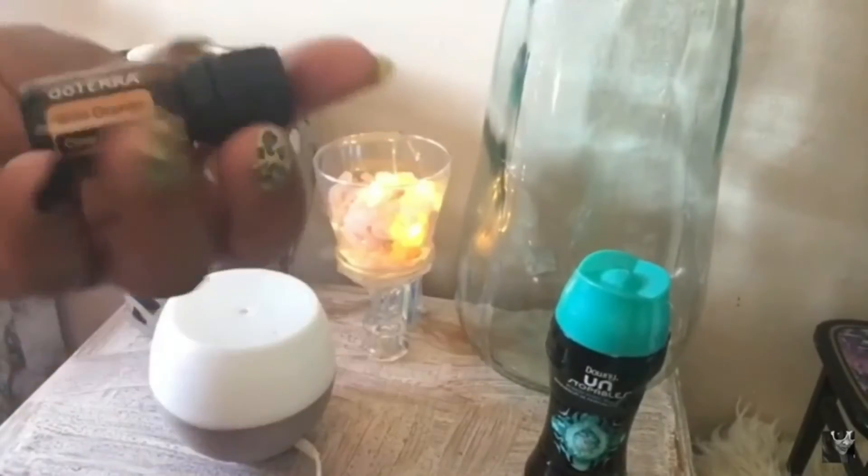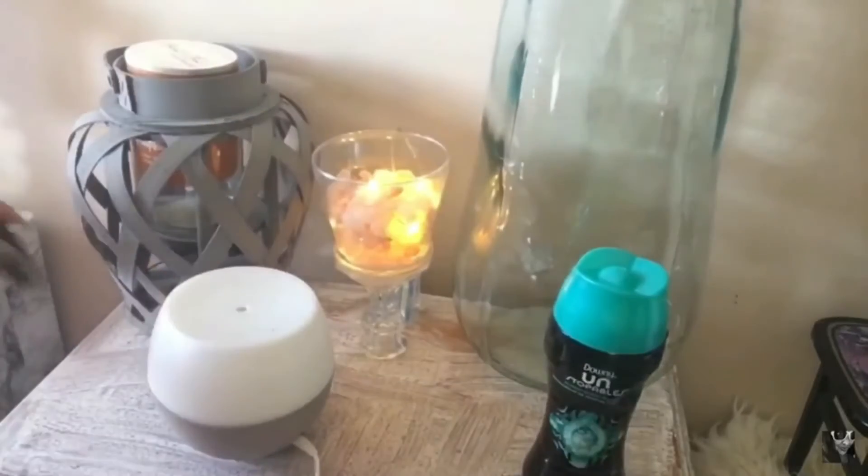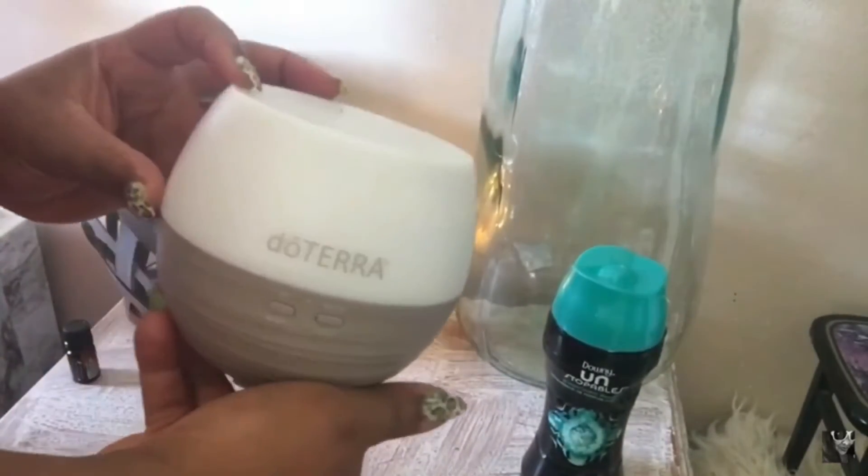I'm going to make my house smell good, but not with this doTERRA essential oil directly. I'm going to be using my doTERRA essential oil diffuser.